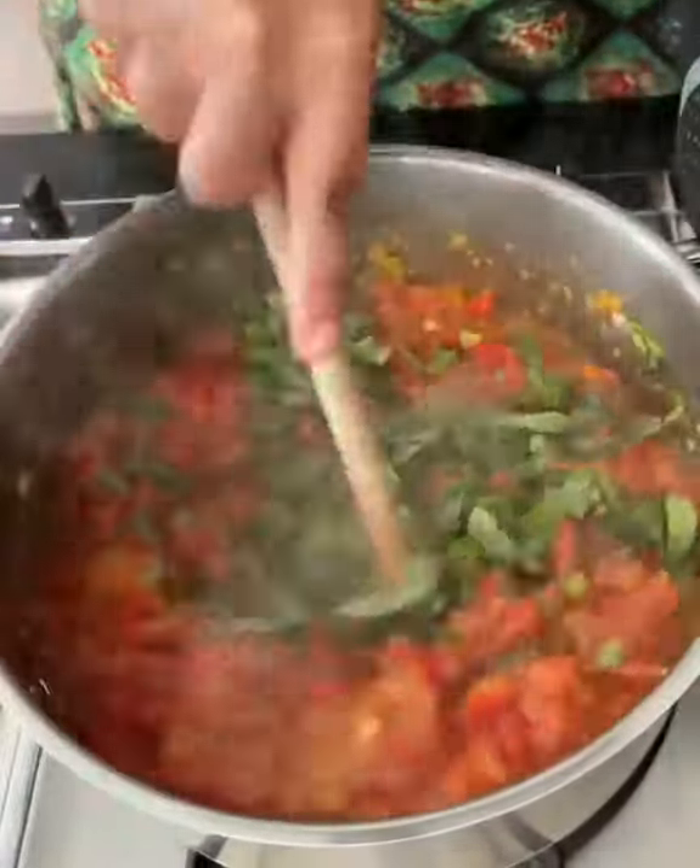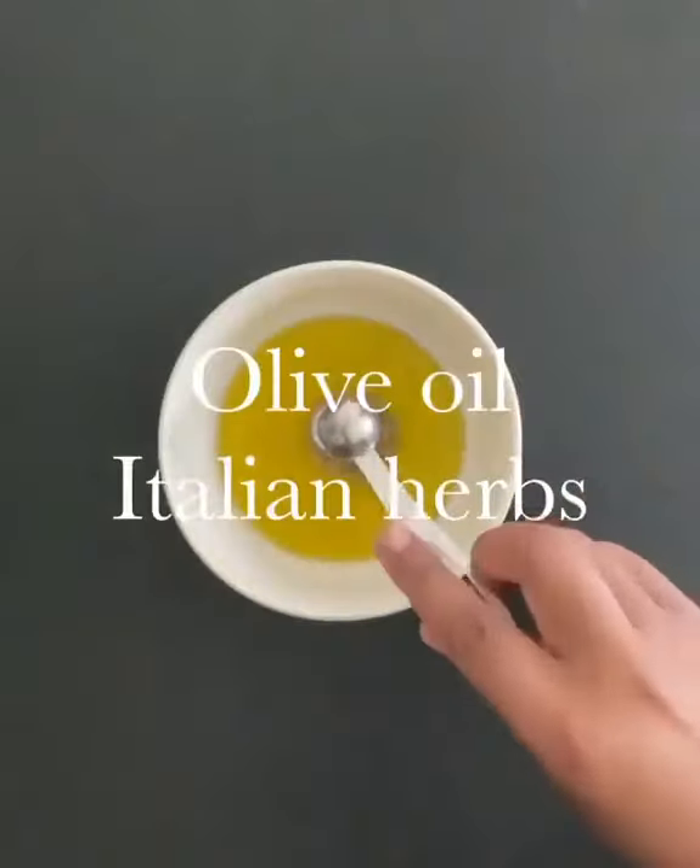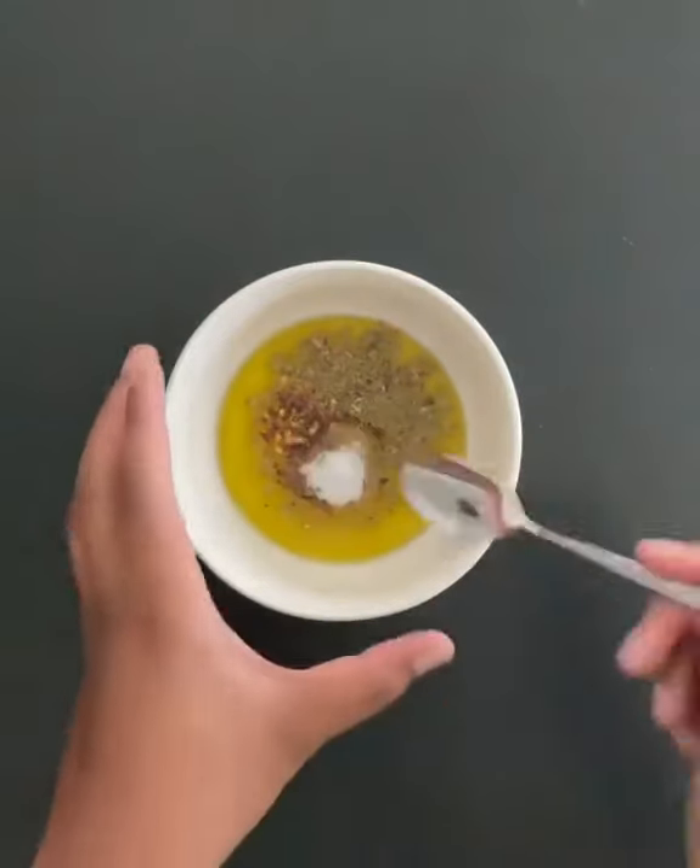Finish the sauce with fresh basil then transfer it to an oven dish. Combine olive oil, dried Italian herbs, garlic granules, chili flakes, and salt.